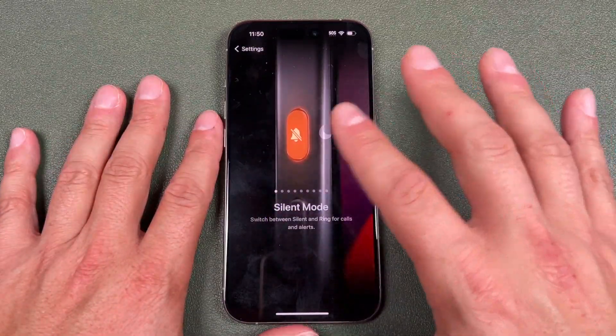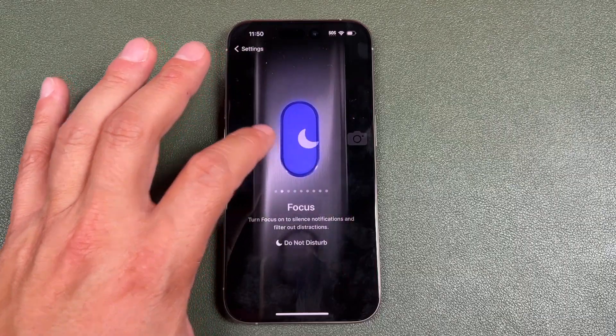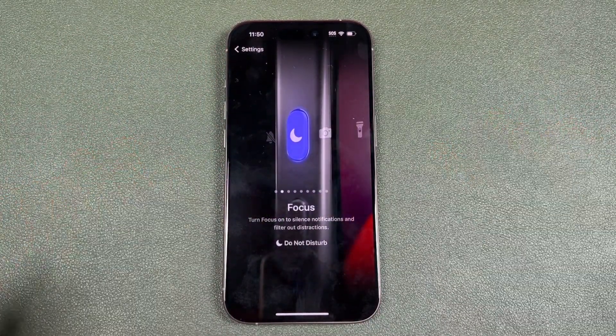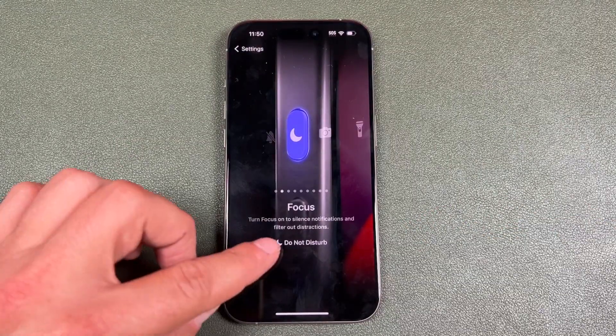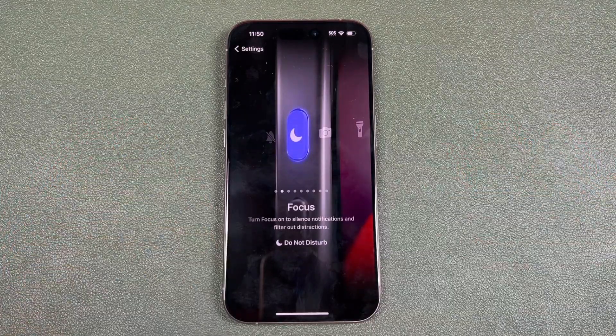So if you want to keep it as a silent mode, you would have that right here. If you want to change it to one of the other options, you just swipe to the left. The second one is Focus — it basically sets a focus to silence notifications and filter out distractions, and it's set to Do Not Disturb. If you like that, you can leave it to that.